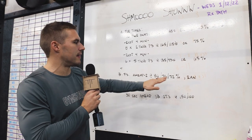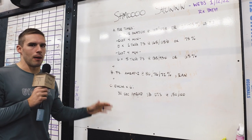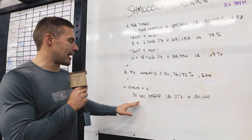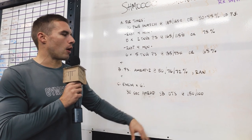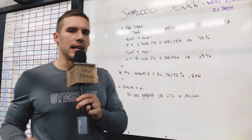He'll do one set at 80%, rest as needed, then 76%, rest as needed, then 72%. The last piece today will be an EMOM for six minutes — a 30-second AMRAP of sandbag over the shoulders at 150 for the men and 100 pounds for the ladies. We're going to let Mike finish warming up and then we're going to rock and roll.